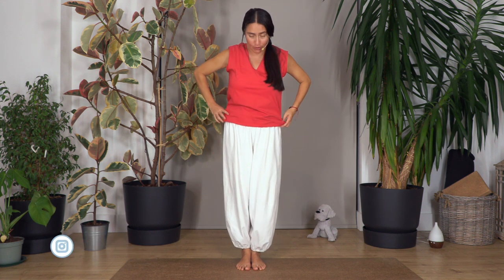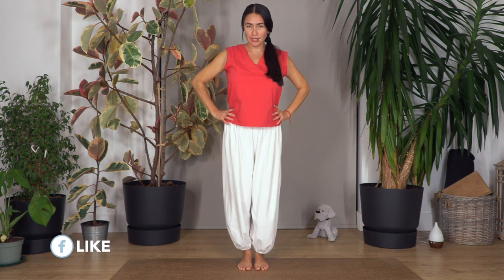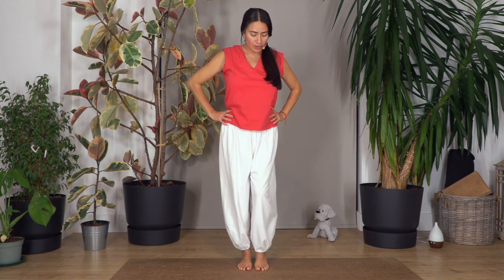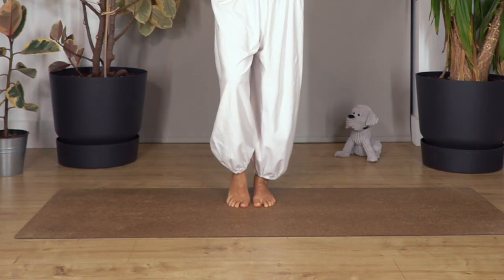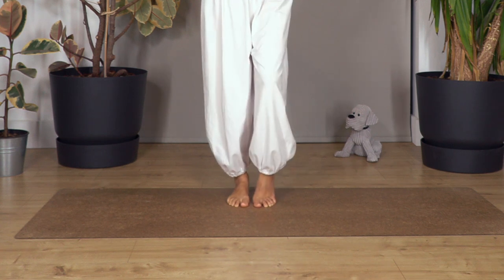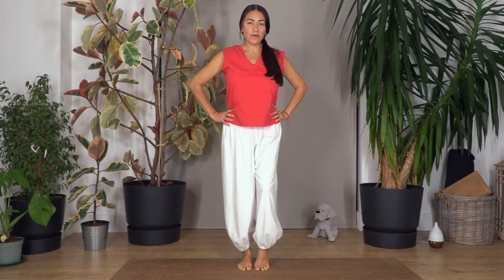We're gonna engage our tummy and start with our feet. Hands on our hips, keep the same width with hips, knees, and feet. Breathe in, breathe out, lift the right heel and press with the ball of your feet and your toes to warm up your feet, and release. Let's go left, and give your deep breath all the time. Right and left.